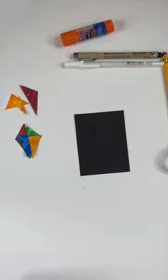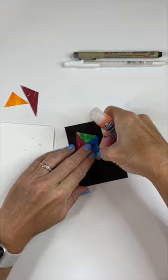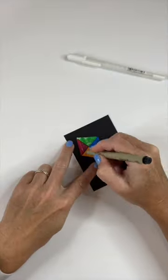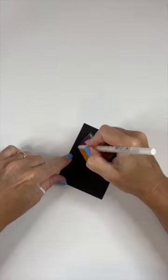I was happy with the shape and the size, so I just glued it down to my piece. Then I embellished it both with some marker just to create the boundaries and some white gel pen to make it really pop.